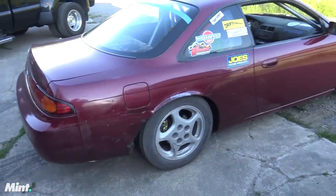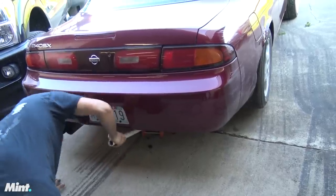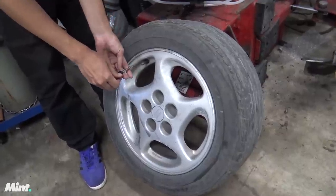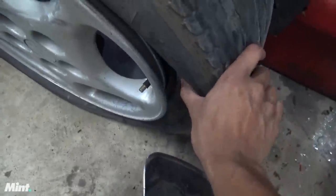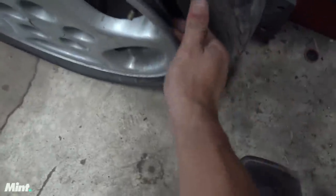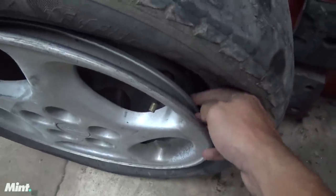Alright, here is our test subject. So we're going to crack the bead on one side like this, leave the other side sealed, and we're going to fill it with water through this gap right here.